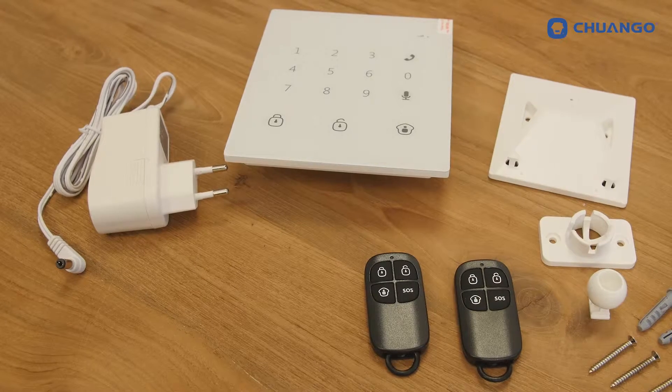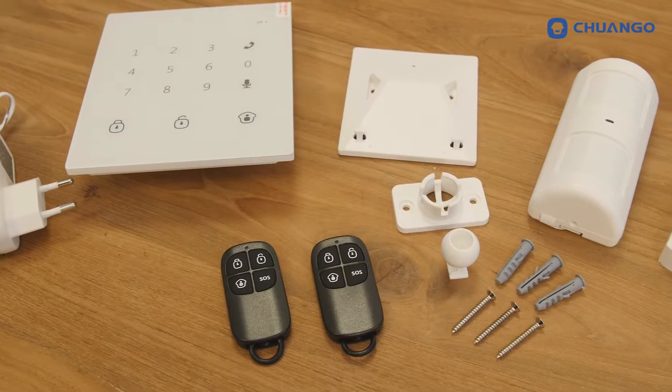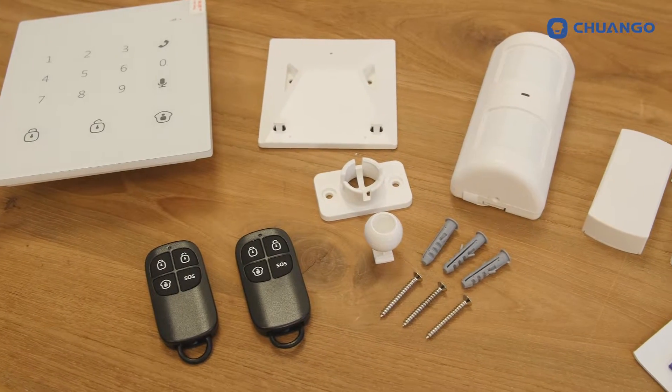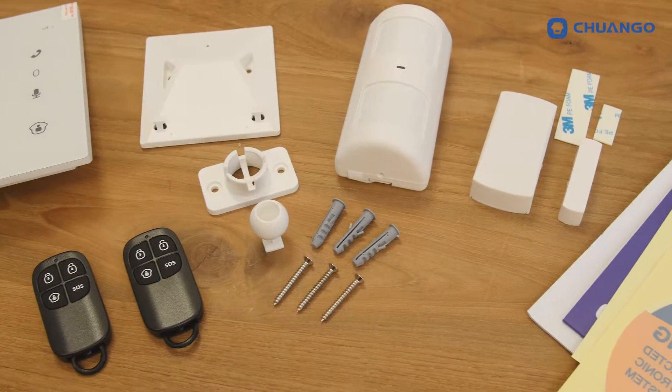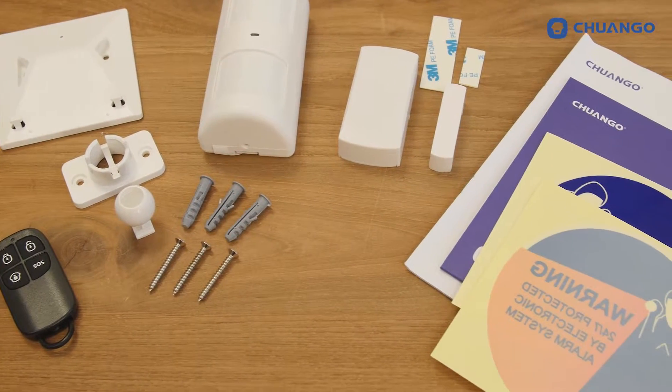The G02 kit comes with a quick guide, user manual, a pet immune motion detector, a door window contact and 2 remote controls. Furthermore, the box contains an AC adapter, a bracket for the motion detector, double-sided tape, a screw kit and warning decals.